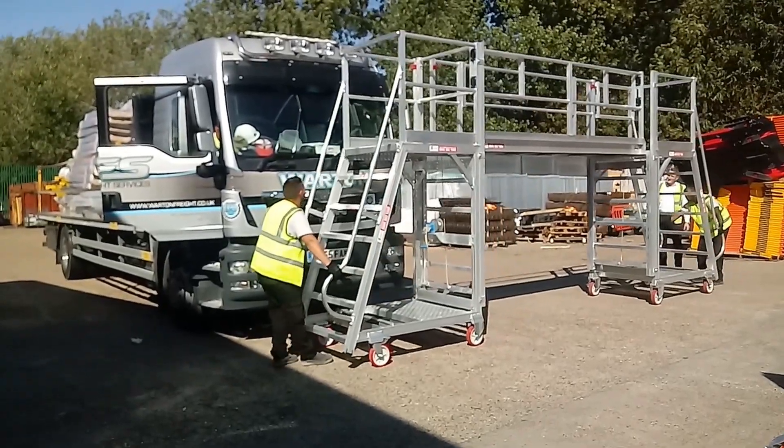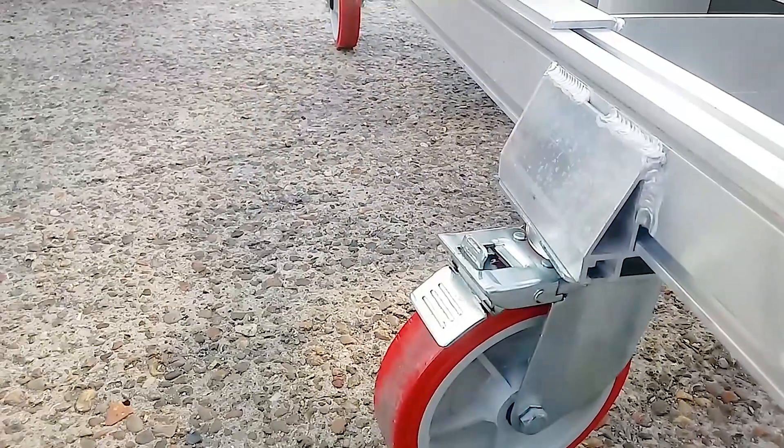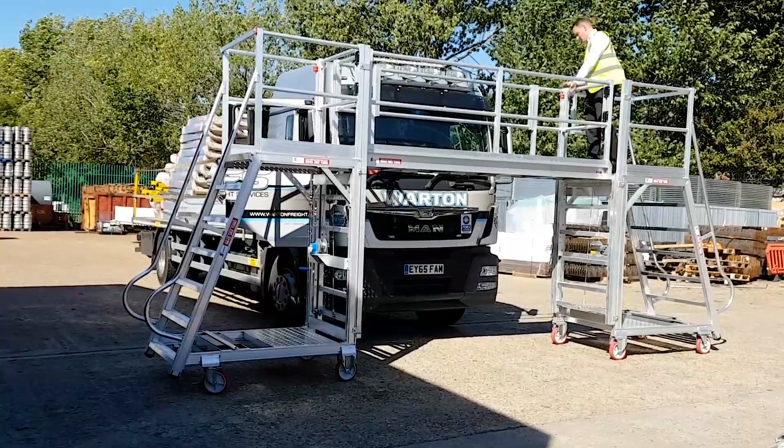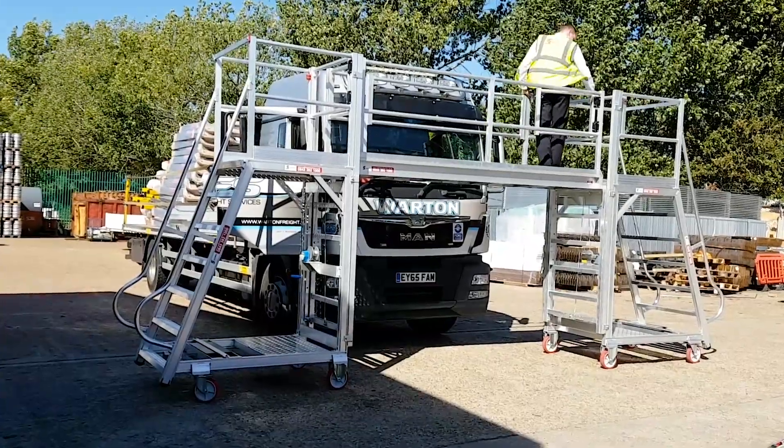To use, simply wheel the system into place and easily secure it by foot-locking the casters. Whilst accessing the center platform, you are protected from falls by a boom-style safety bar as well as two locking gates.